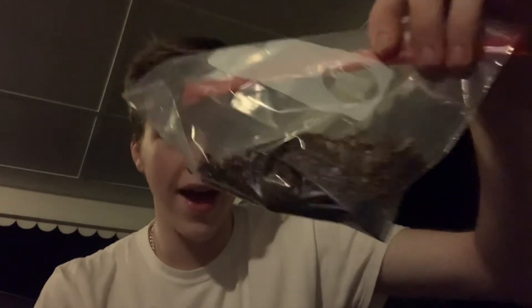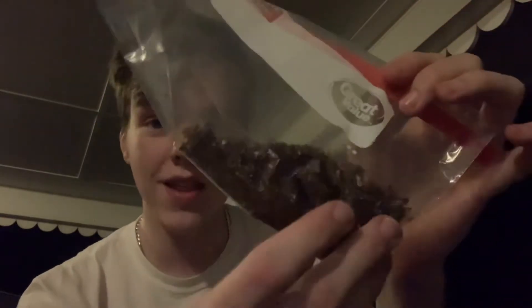And honestly guys, I'll go ahead and just show you the tobacco I have. This is how much tobacco I got out of all those cigarettes that I had not finished smoking quite all the way. And guys, that is a lot of tobacco.